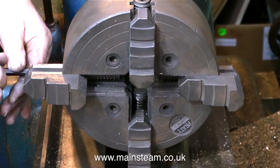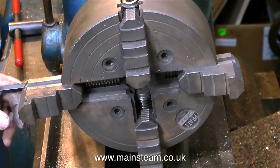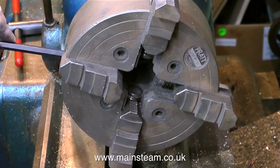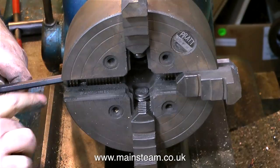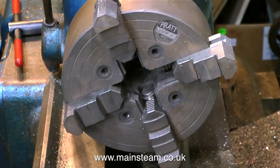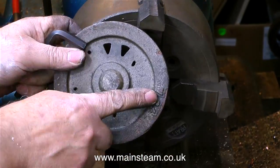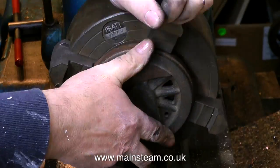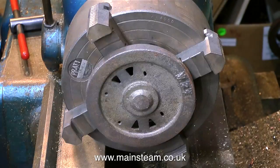Using a four-jaw chuck, particularly a large four-jaw chuck, is a good way of machining driving wheels because the castings are quite irregular. If I was going to do a run of wheels just using bar stock where all the pieces were the same size, I could use a three-jaw chuck or maybe my four-jaw self-centering chuck. But I have to use a four-jaw independent chuck to get each wheel to run true before I machine it. As all cast wheels vary slightly, it's very important to be able to make fine adjustments to get each wheel to run true before any machining takes place.